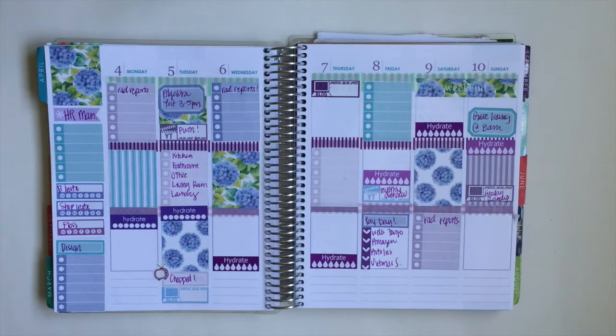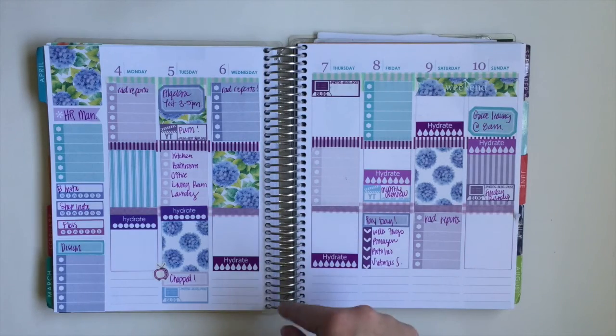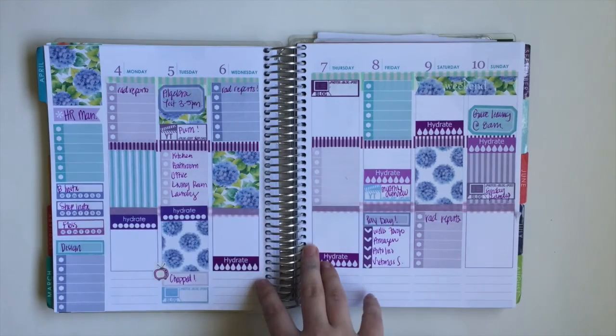This is my completed spread featuring the Organizing Companion's free April printable. I will link everywhere I used stickers from, and link exactly where you can get this from the Organizing Companion's blog. There's also a coupon code in the description box for my shop — it's 20% off. Thank you guys so much for watching, and I hope you all have a great day. Bye!